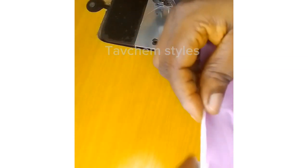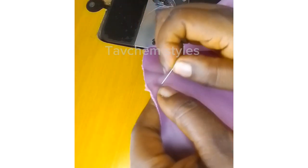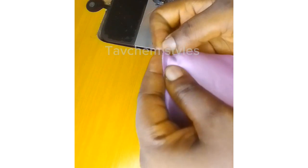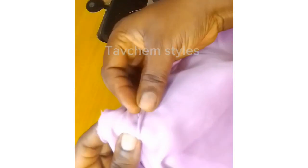After doing that, take your fabric and place it on the cup. After placing it on the cup, use your pin to hold it to the cup as you've seen.